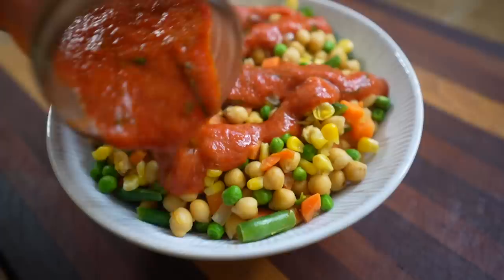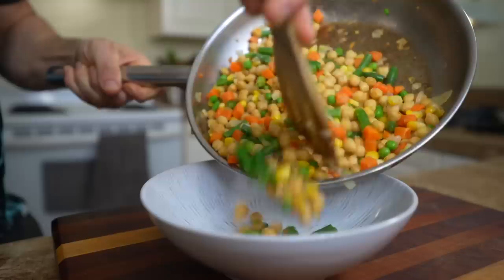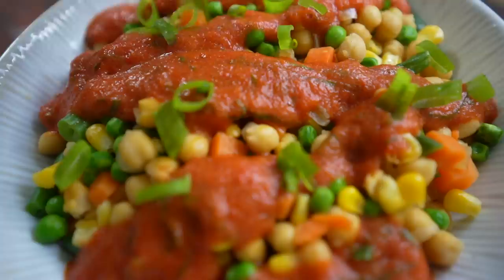This would obviously be really good on some pasta. The other day I had it on top of some sauteed tofu, which was really nice. But today I'm going to make a quick chickpea and veggie stir-fry to have it with — there's just something about chickpeas and tomato-based sauces that go really well together. Into the frying pan: some chopped onion, a can of chickpeas, and some frozen mixed vegetables. Once that's done cooking, toss it into a bowl, add some of that delicious sauce, top with green onion, and there you go.